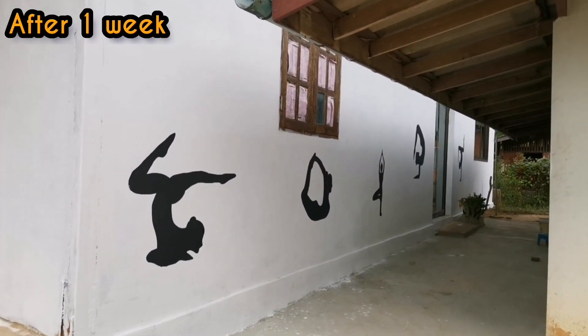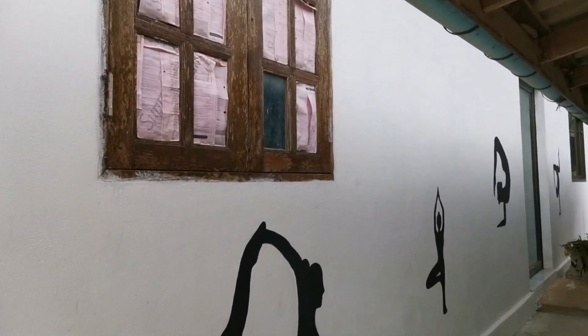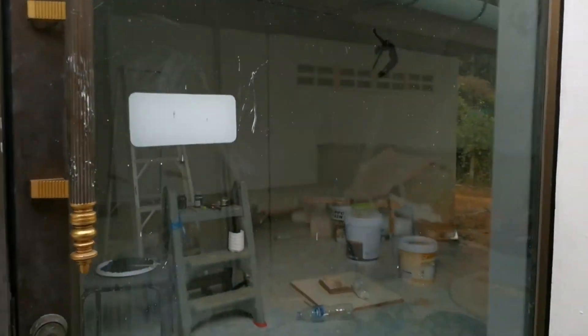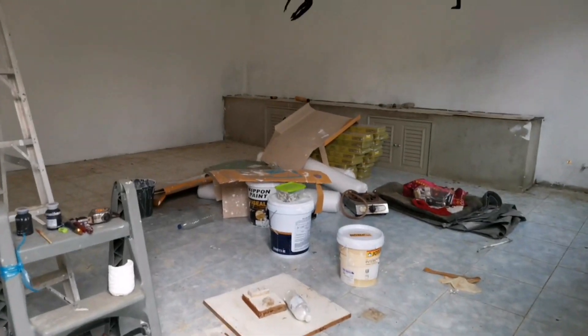This is my studio after one week. I wasn't able to film the painting process because I was out of town for a competition — I'm pretty sure you guys have seen the competition vlog already. But anyway, back to the studio — they painted inside and outside of my studio.